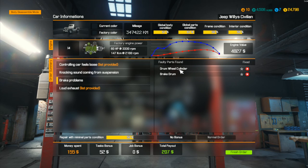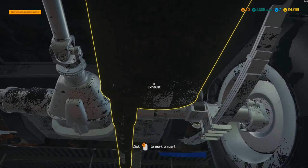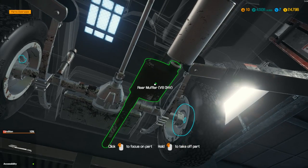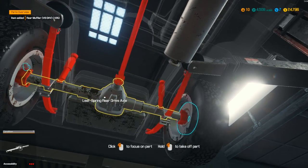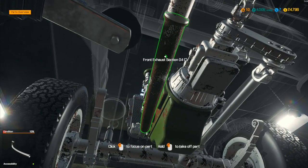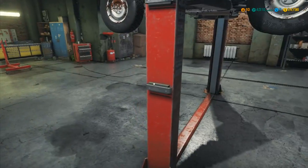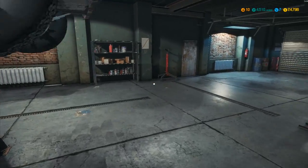We've got brake problems — one drum wheel cylinder and one brake drum that we've got to change. I'm going to mark those up so we can easily see them. We've also got a loud exhaust: the exhaust manifold, the exhaust section, and the rear muffler. The rear muffler is easy enough — that's got to be that one right there. We can take that off. The other one is up in the engine bay, so we have to lower it down.